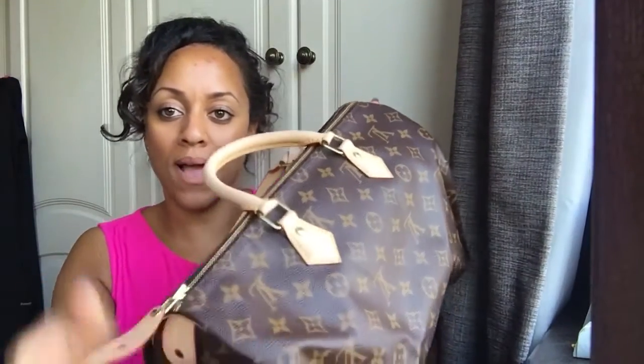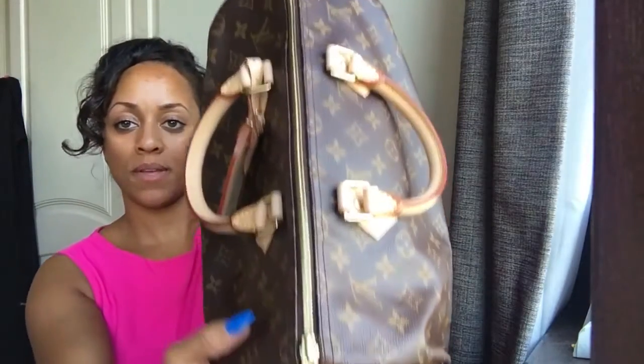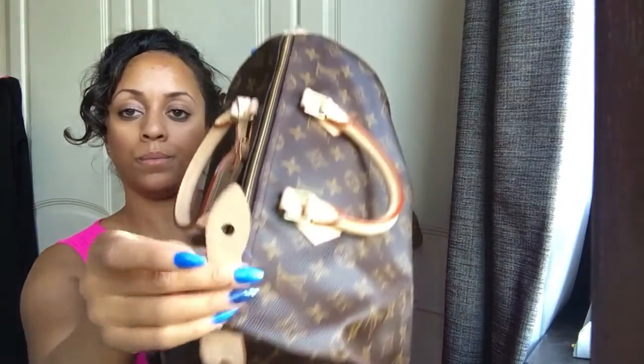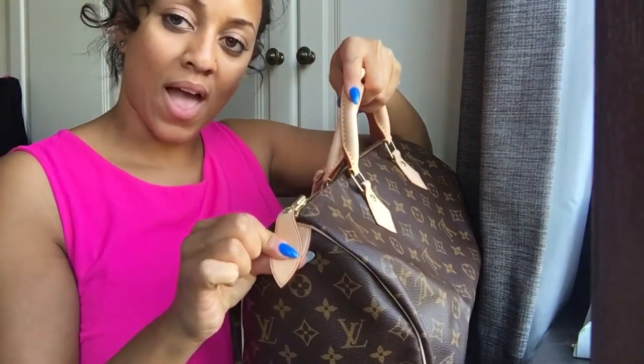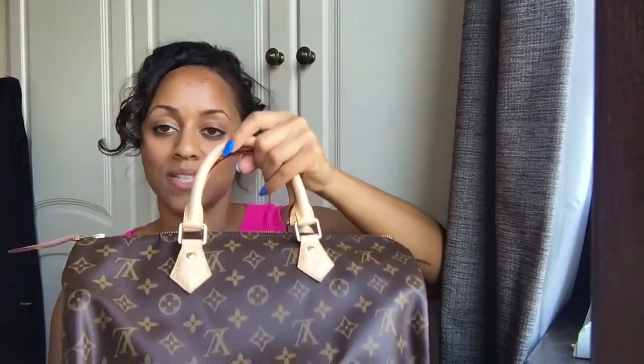The zip on the top - you'll have seen these bags hundreds of times on YouTube, but the zip is like this. You'll notice a little hole there as well - once the bag is done up, you would use the padlock in that hole to keep the bag even more secure.